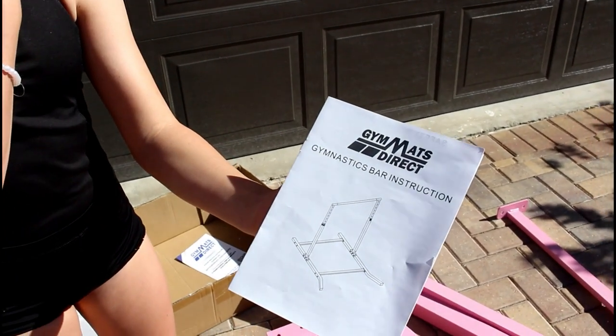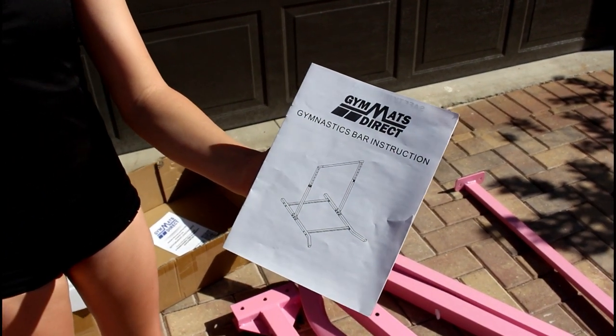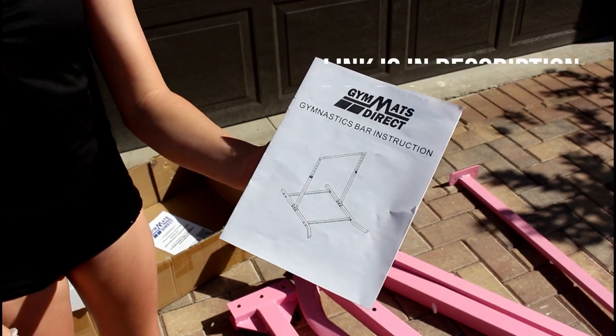What's up guys, it's Jilly and welcome back to my channel. Today I'm going to be showing you guys how to assemble the Gym Mats Direct Gymnastics Bar.